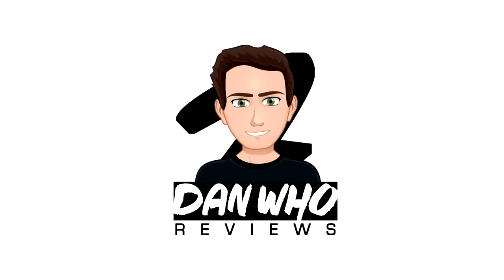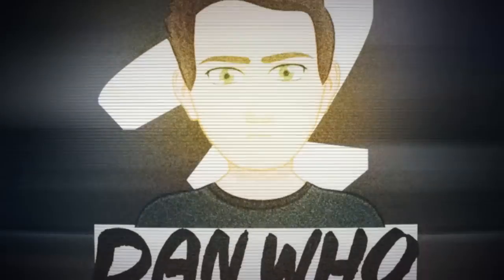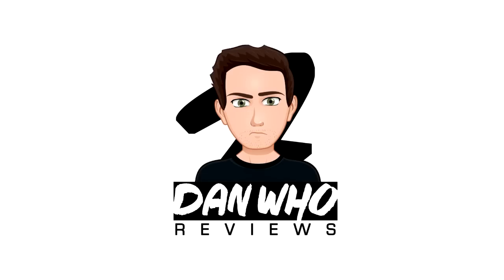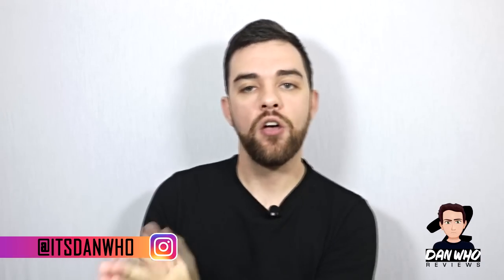Someone cue the X-Men theme, because look what just arrived. Welcome back to the channel, Dan Who Reviews. As always, my name is Dan W. Make sure you are following me on Instagram — it's Dan Who.